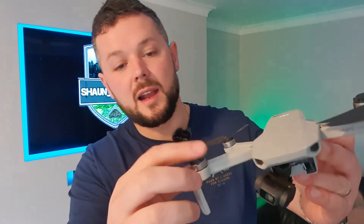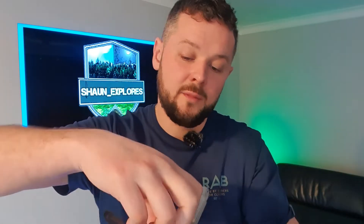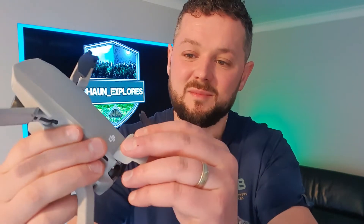It's got a few cracked — well, snapped propellers, which have gone. And from when I crashed this down in Ladybauer Reservoir, I did damage the battery cover. Now it's got even worse.